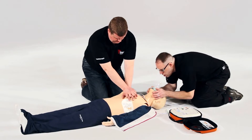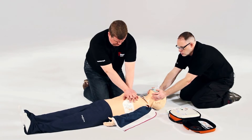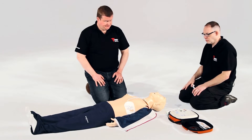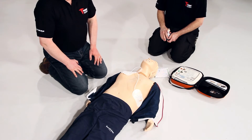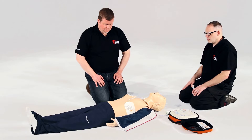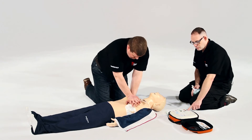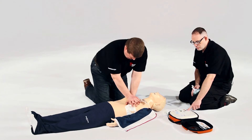Do not touch the patient. Analyzing heart rhythm. Stand clear. Do not touch the patient — no shock advised. Begin CPR now. Carry on. Press the flashing blue I button for CPR voice prompt.